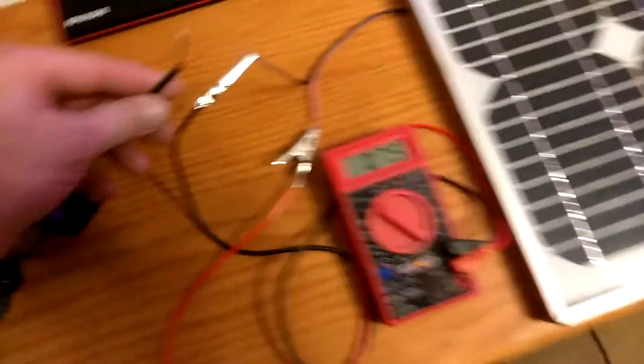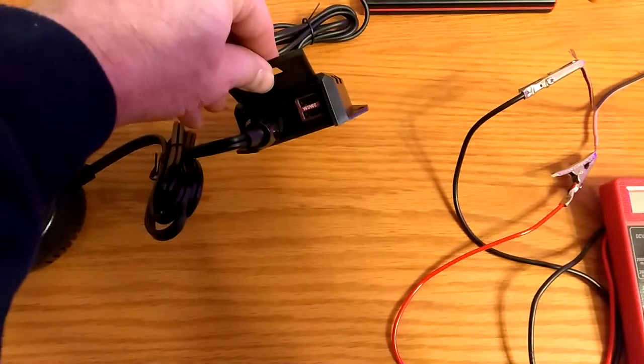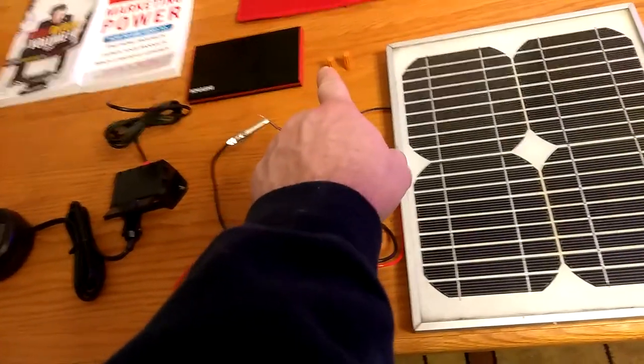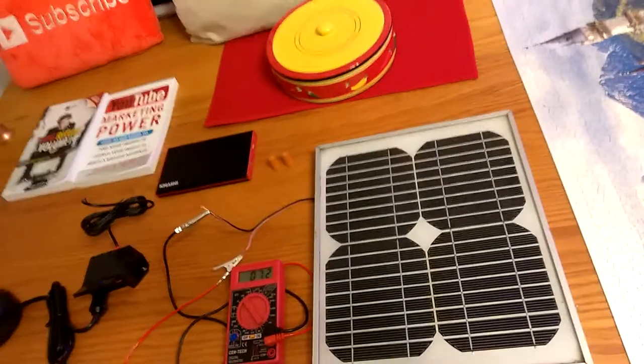I can plug my solar panel into here. I got the cigarette lighter adapter and two USBs, and over here I have two more USBs. So I can plug two USBs into that and one into that for the phone. And there's your 18 volts.